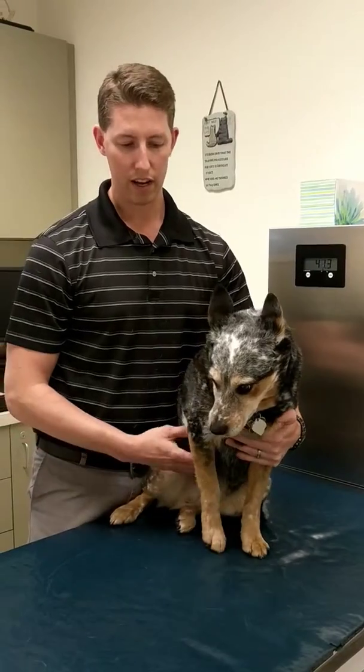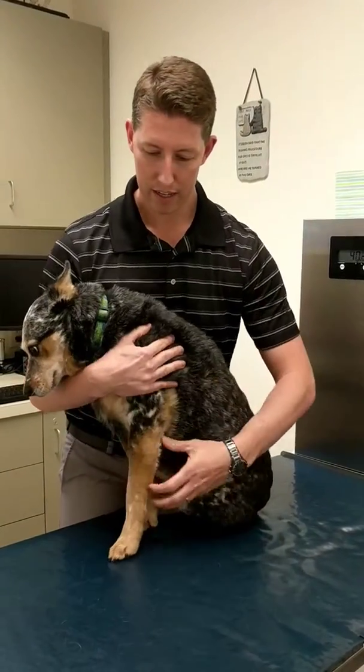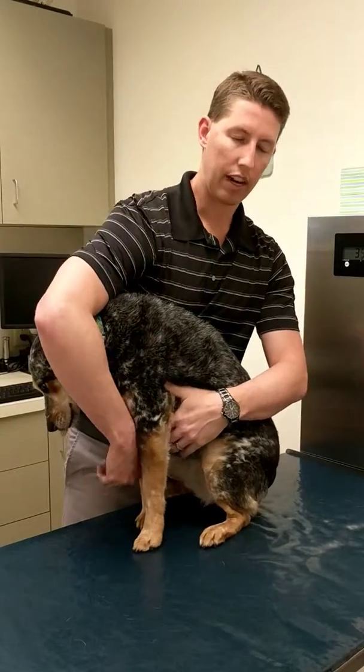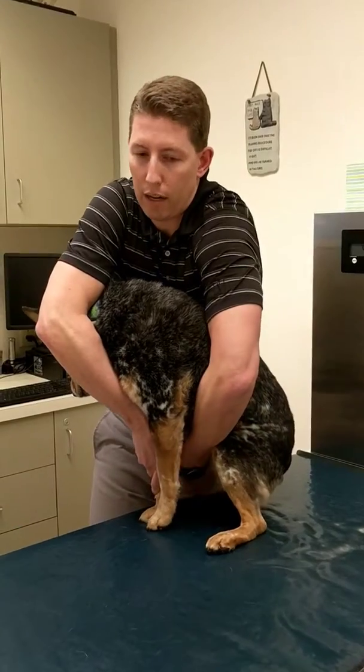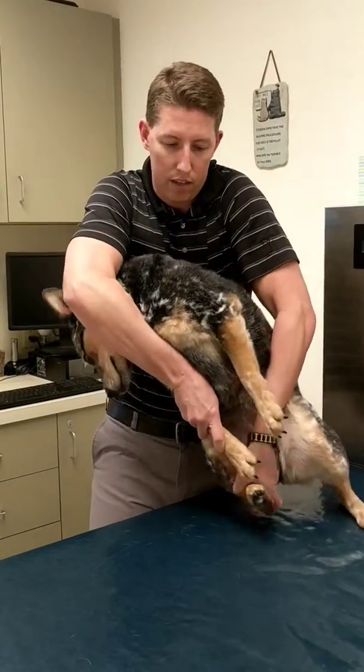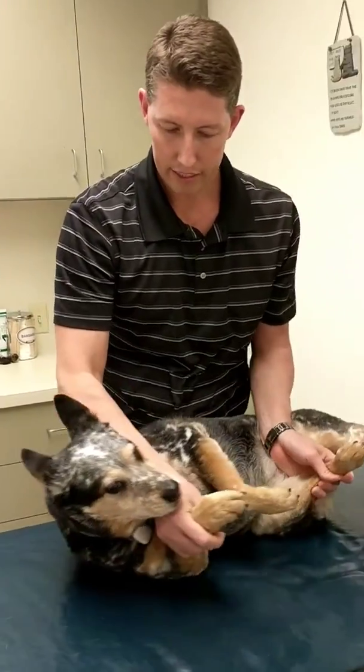First I'm going to hug her to my body, and I'm going to reach around and grab her two legs that are closest to me — her front leg and her back leg. I'm going to do this slowly because she's probably not going to like it, and lay her down on her side like this.